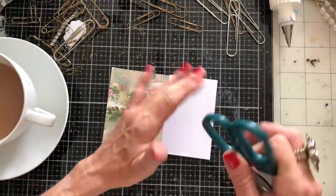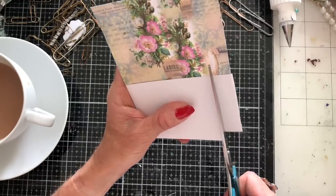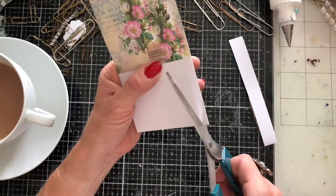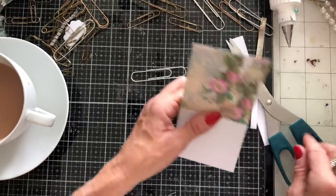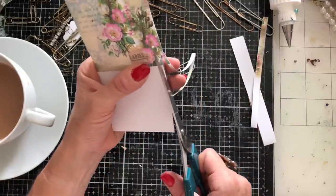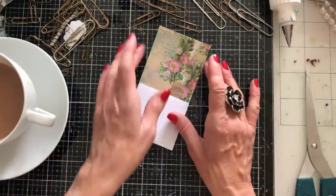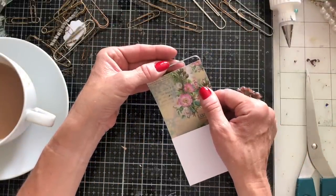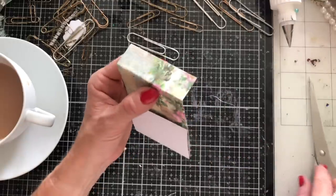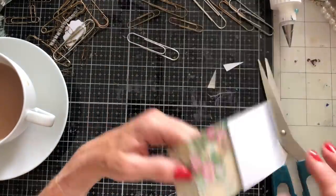I've suddenly realized I've cut this way too wide, even for the three-inch tag - I got distracted by what I was talking about and totally lost focus. It's still too wide, so let's concentrate a bit more. It's literally only just going to fit on there. What I'm going to do is fold the top over - that's how it hooks onto the paper clip - and then make that top bit slightly narrower so it feeds onto the paper clip a bit easier.